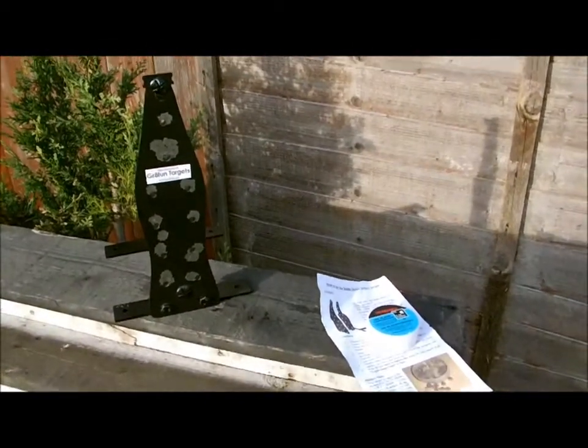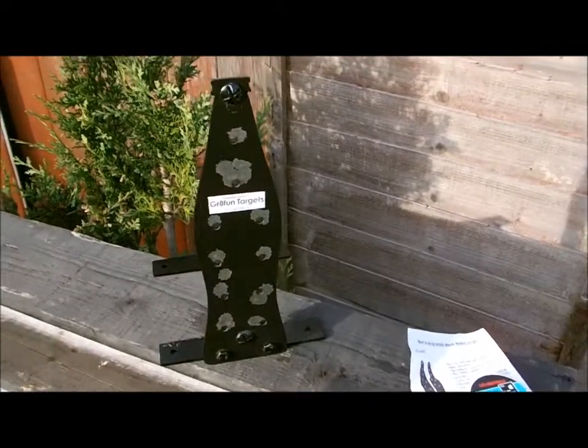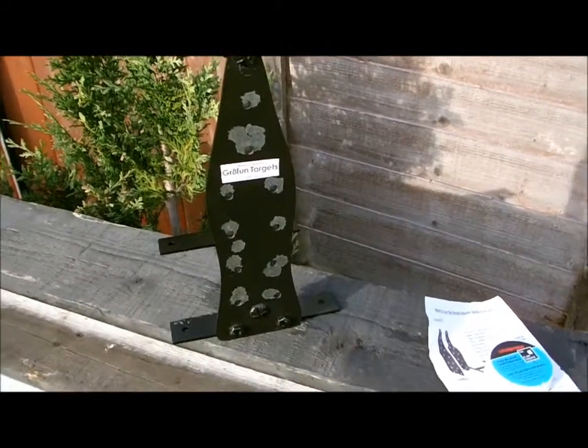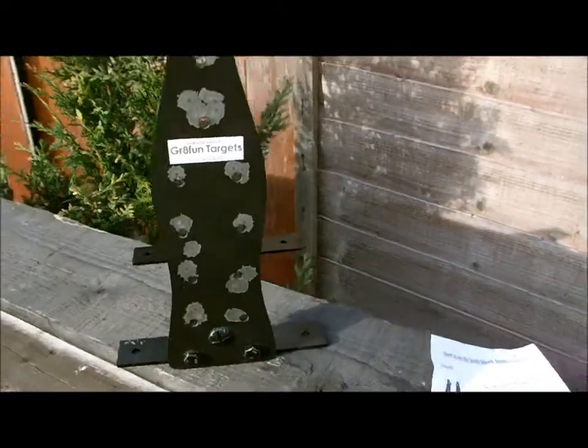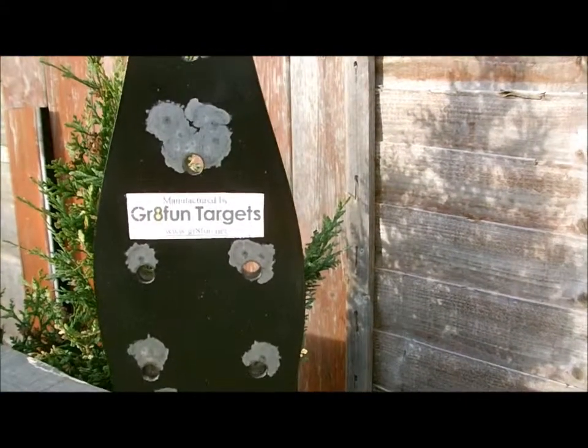Good morning, here on a very cold and frosty morning in North East Derbyshire. Today I'm doing a quick review on the bottle blank holding target from none other than Great Fun Targets.